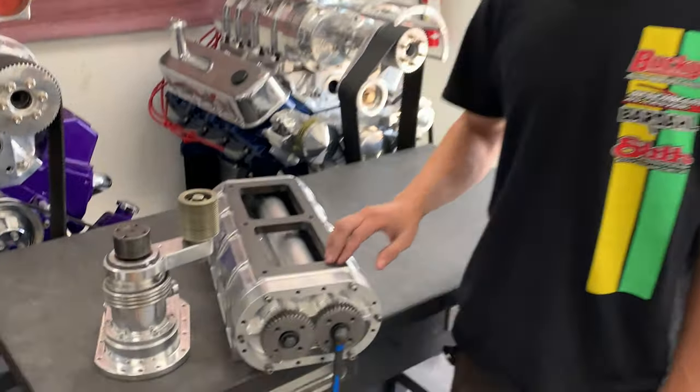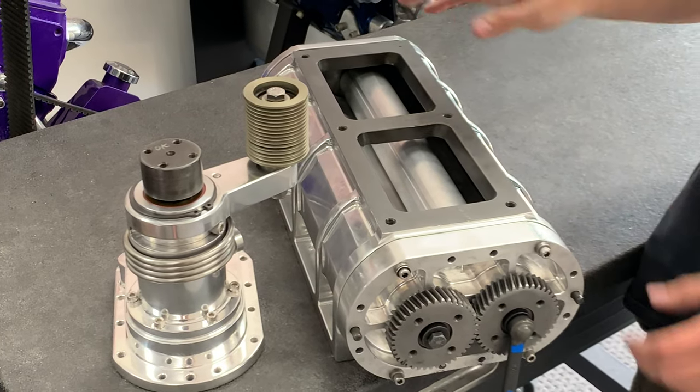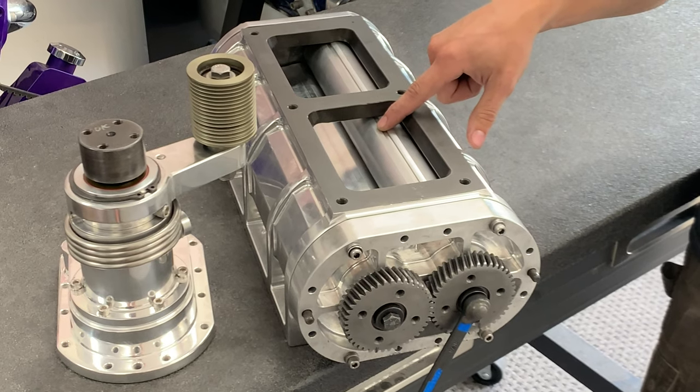Now these are a pretty nice package in my opinion. They're billet pretty much everything — you've got a billet snout, front cover, bearing plates, case, and down to the rotors here.